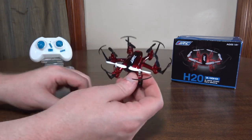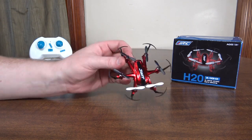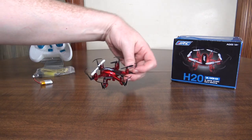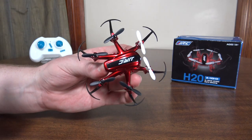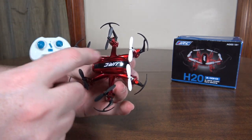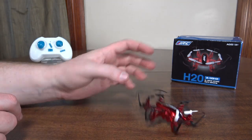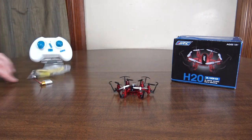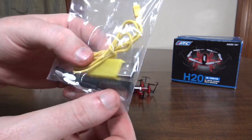I would have liked to see them change the prop guards to white in the front to help with orientation, because with these little hexes orientation gets pretty hard — you've just got props and motors everywhere. That said, the body itself has a little bit of positioning to it, with longer back legs versus front, so the design does help with orientation a little bit.